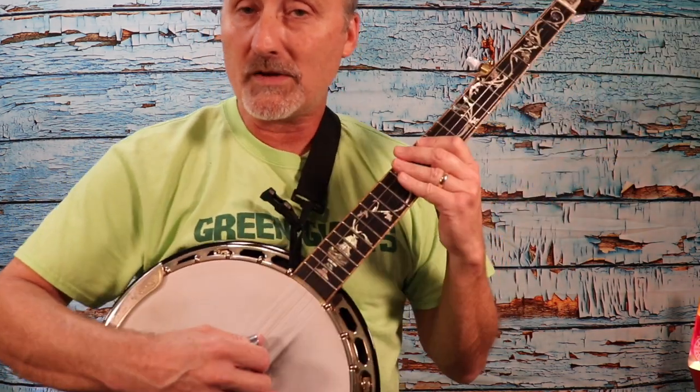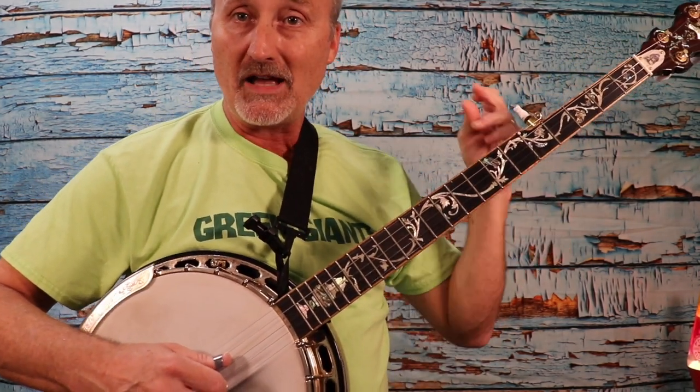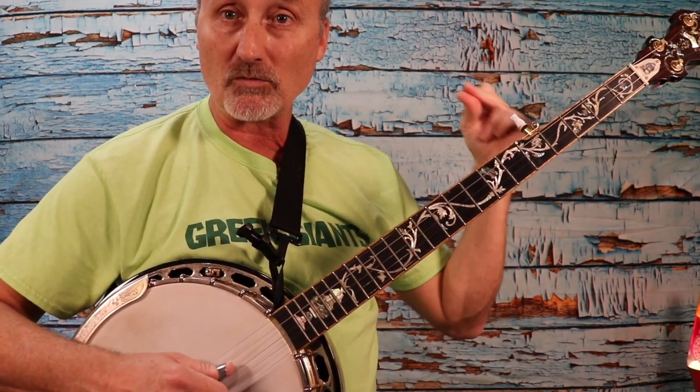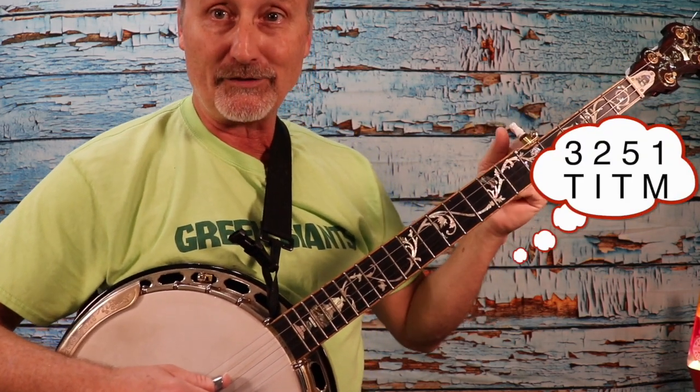Play along with me. I'll give us a little count — in a moment I'll get the metronome out and we'll talk about that. But for right now, there's your metronome. I'm not using my left hand, my fretting hand. I'm just using my right hand because we want to focus on getting this roll as strong as we can before we worry about adding chords with the left hand.